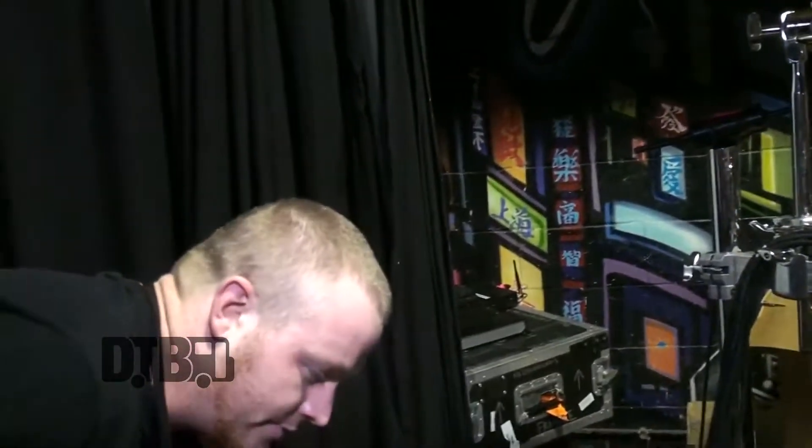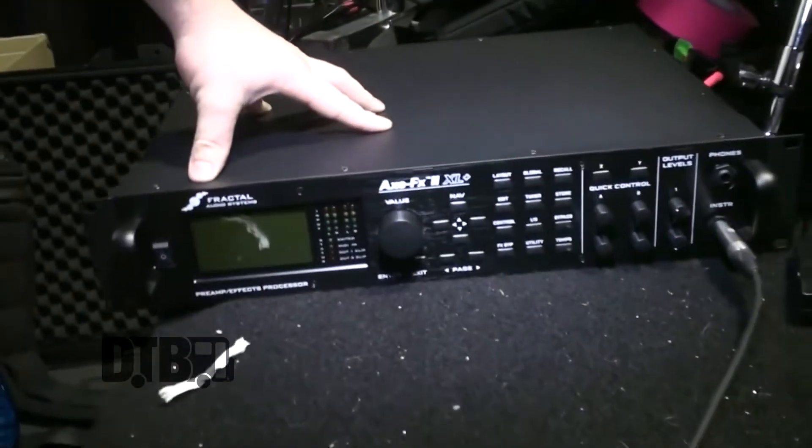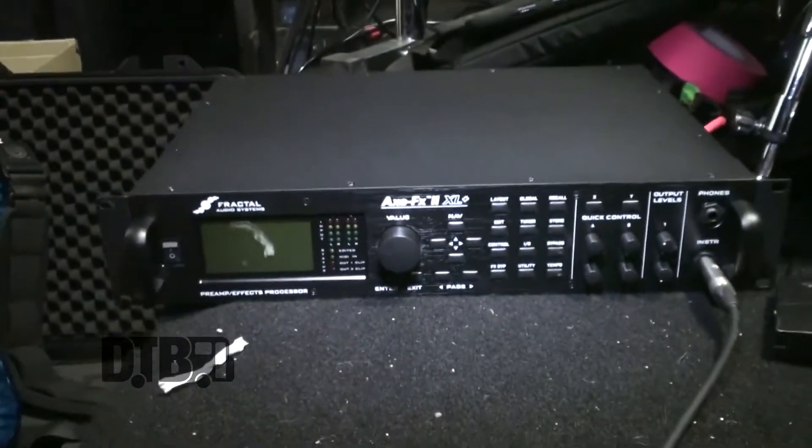We've just signed with Fractal, and I've been using them in Australia. I've just got the new Fractal 2 XL Plus, so I'm very keen to get that set up and start using that.